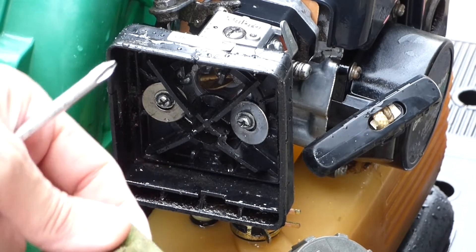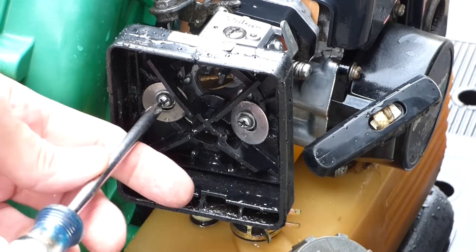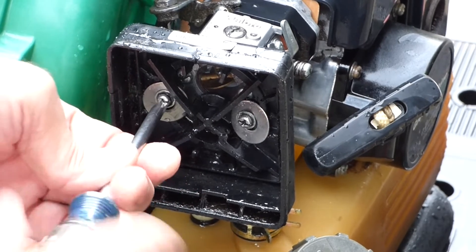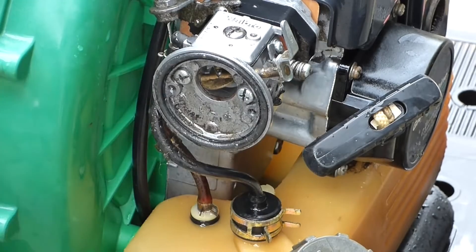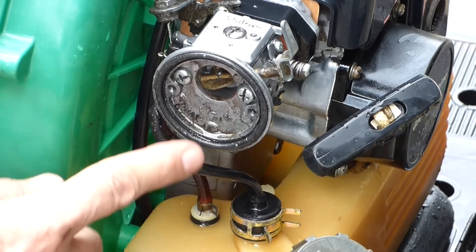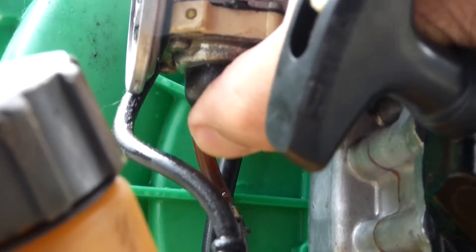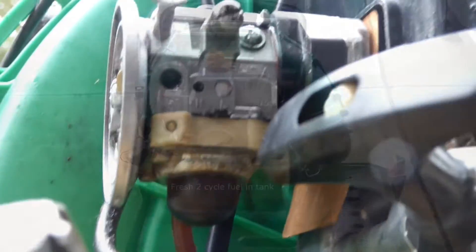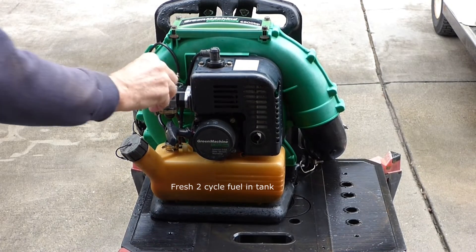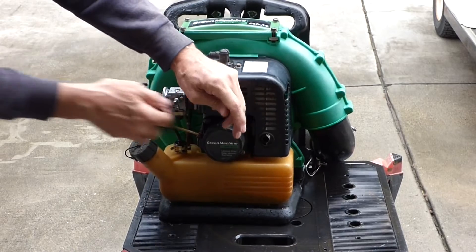I'll clean that up. Looks like he had to do something special here too. I'll clean all that up, and the primer bulb — still working, a little old but doesn't feel too stiff. Let's go ahead and see what it'll do — choke on, good compression.